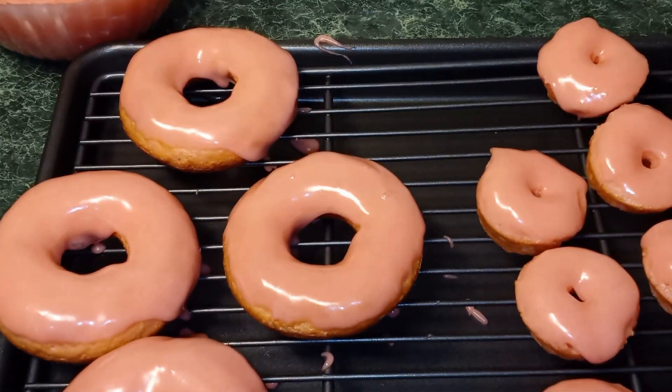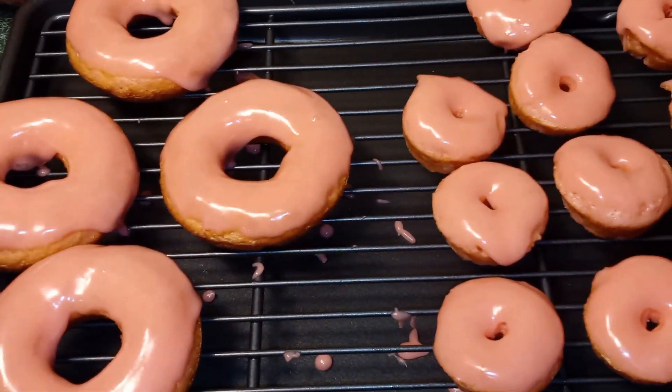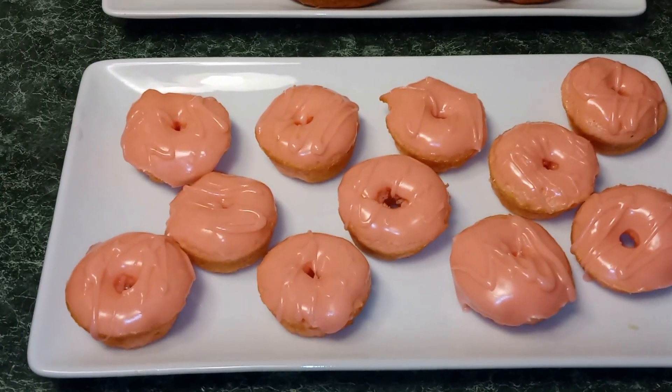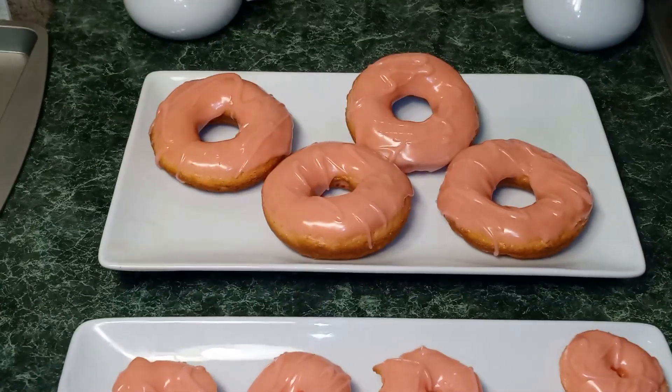And guys, as you can see, I made a few bigger donuts also. So here we have it — our mini strawberry cake mix donuts. I made large ones, as well.